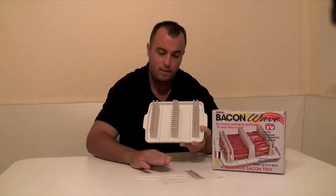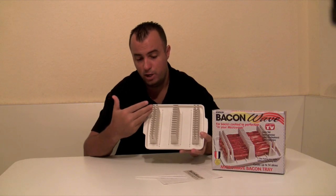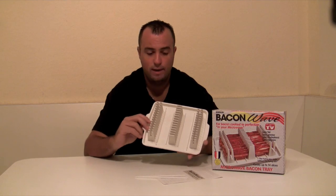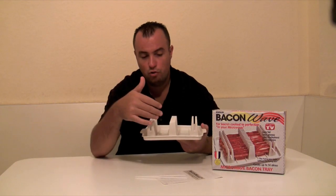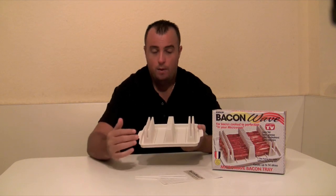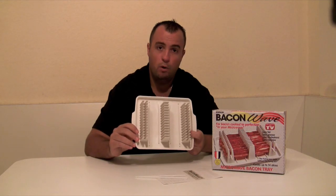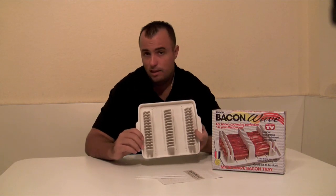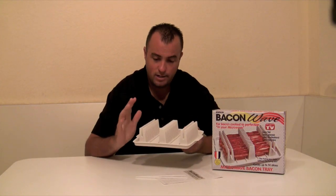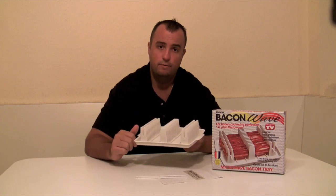In the instruction booklet it'll tell you that it takes roughly one minute for each piece of bacon, so if you have 14 it's going to take you 14 minutes to cook the bacon. The nice part about the tray is it allows the grease and fat to run off the bacon and get caught in the tray. When all is said and done, the Bacon Wave is 100% dishwasher safe, which makes cleanup real nice and easy. Now we're going to set up a test and put some bacon in it, put it in the microwave, and see how it turns out.